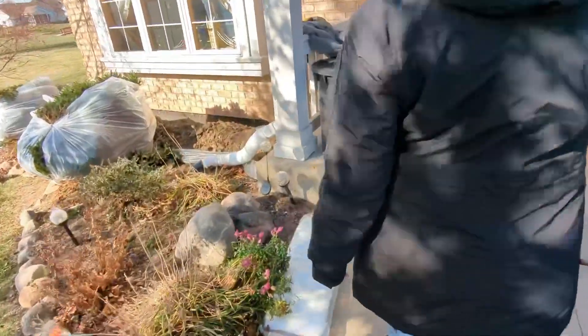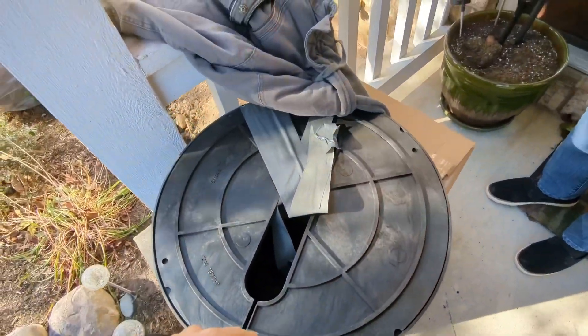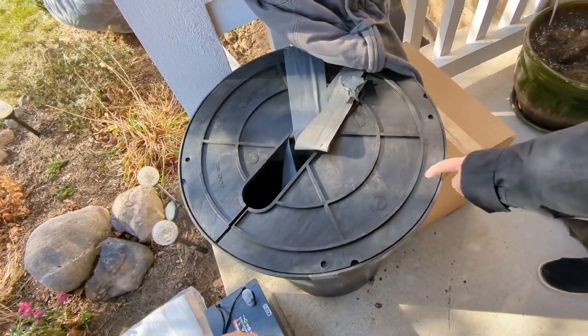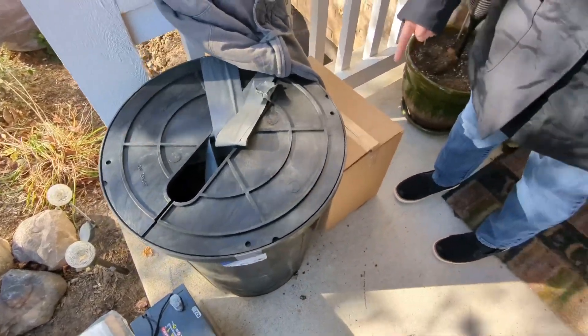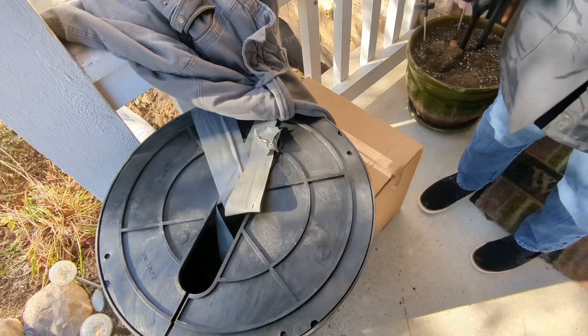We're going to have a battery down in the basement. So this is the lift? No, this is the pit. Yeah, that's going to go — they're going to jackhammer it out and put that down on the floor. Where the old one was? No, the new one — in the corner.